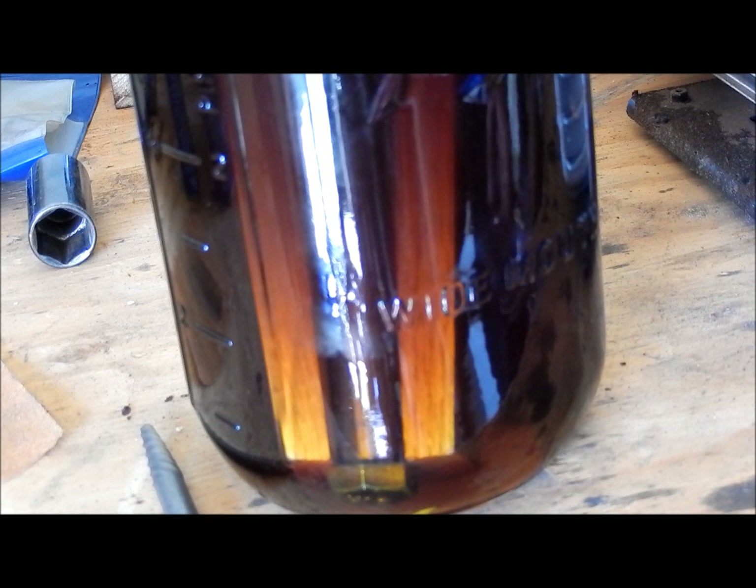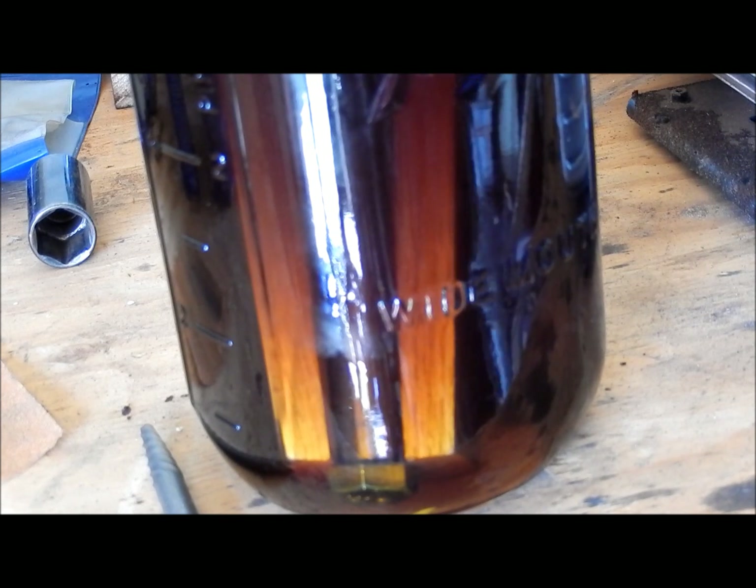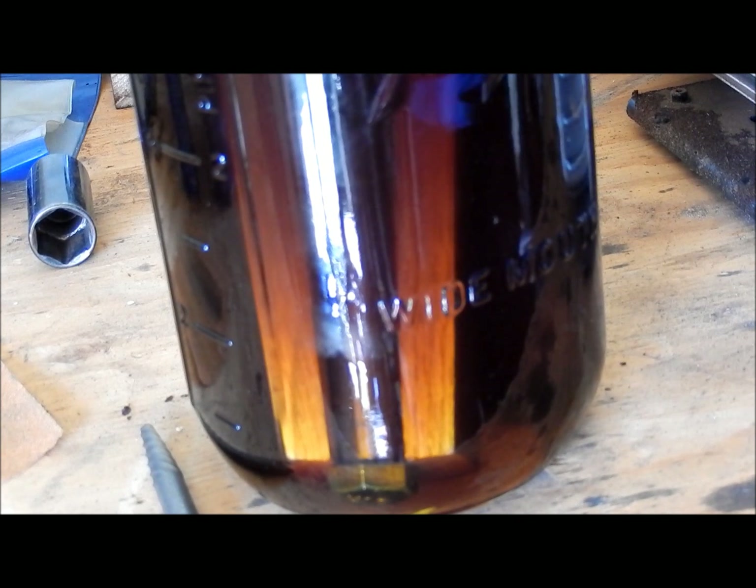I think it starts sucking back out of the pump — the oil. Let's give it another try.